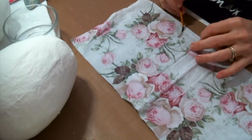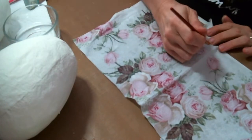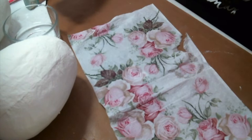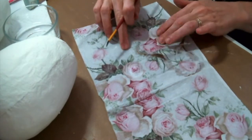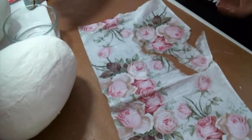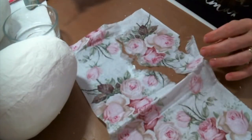I want to decoupage some napkins, so I removed the plies of napkins from underneath, and now I'm just using a wet paintbrush to go around the image that I want to put on the egg. It always looks better to have a torn edge than a straight edge, so even on the straight side you're going to want to add the water and tear it off. It just looks better when you do it that way.